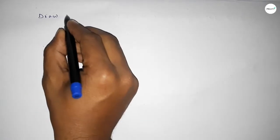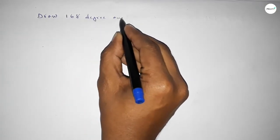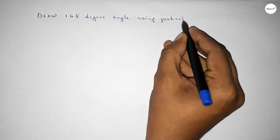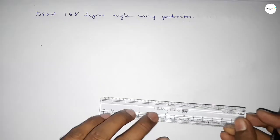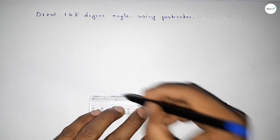Hi everyone, welcome to SI Chair Classes. Today in this video we have to draw a 168-degree angle by using a protractor. So let's start the video. First of all, we have to draw a straight line of any length.